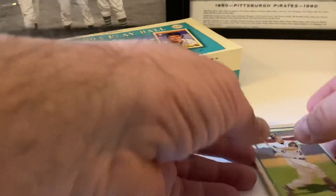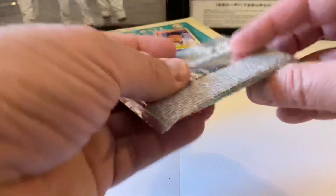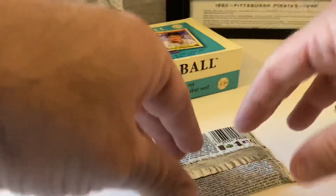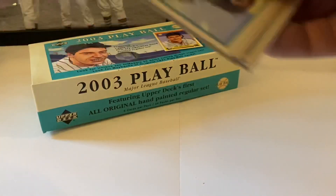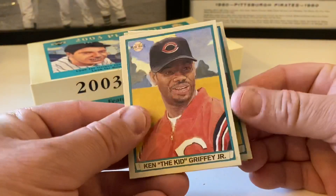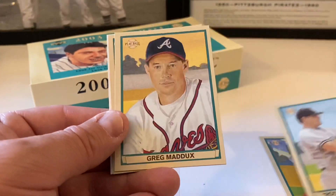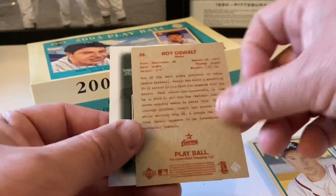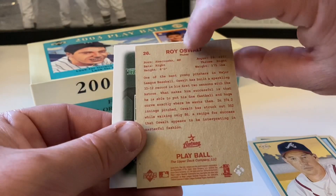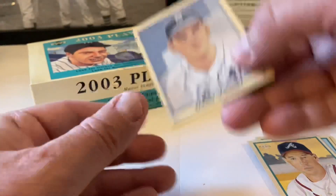Last pack - are we going to get a relic, are we going to get an auto hit? One pack to go - it's not guaranteed. Last pack - mojo, give us something good, baseball card gods. Ken Griffey Jr. the Kid, Roger Clemens, Greg Maddux, Roy Oswalt. Looks like we're getting no auto or relic unless this mini has an auto on it.